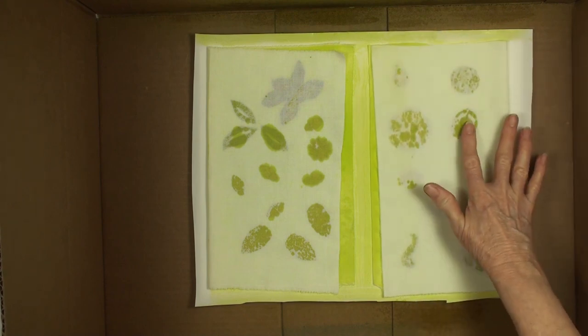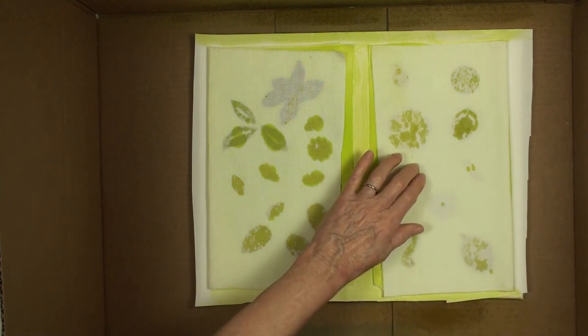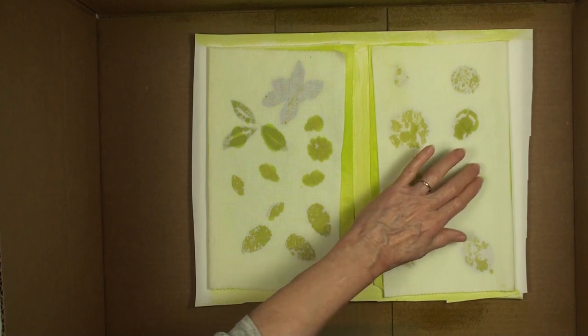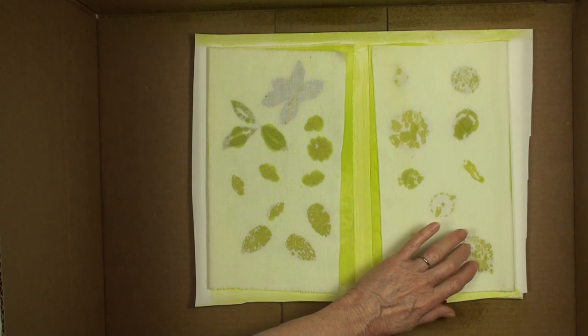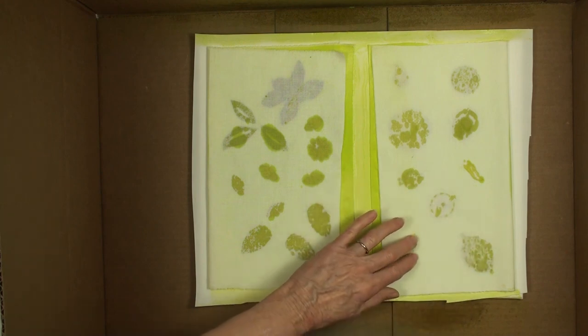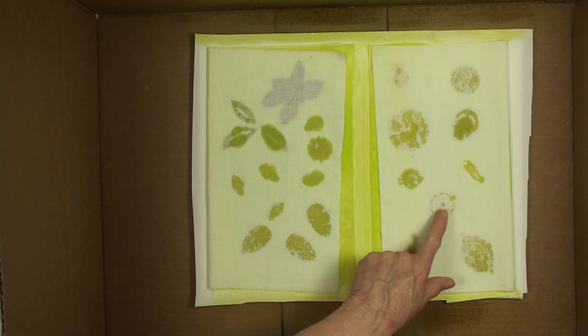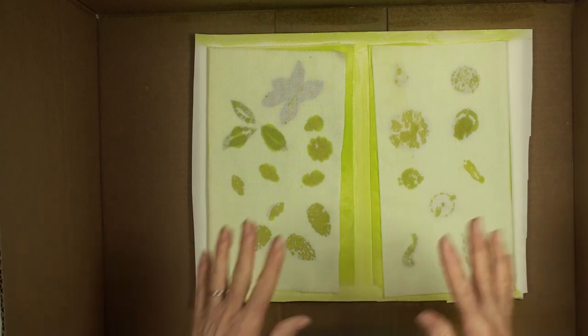I'm using these two different fabrics so you can see some of the difference. Even though I'm using different objects, a lot of them are metal and flat so they'll be kind of the same. This one has a bead on top of it so it's really sticking up there. Now I'm going to take this out of the box, remove the box, and then I'll be back.